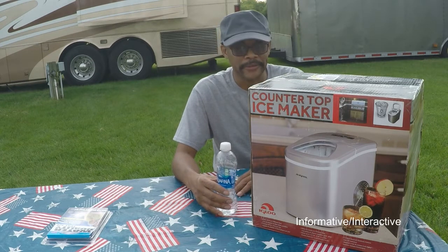Today I'm going to be unboxing a countertop — tabletop, if you will — Igloo ice maker.